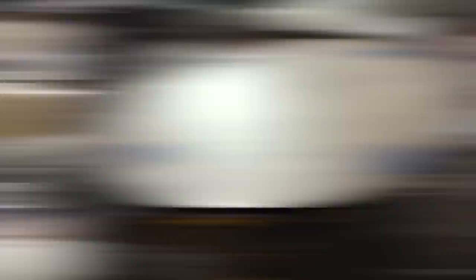For the toms, we're following that same medium-low tuning, except we pitched the resonant heads even lower and then added a lot of moon gels on the top to get that really punchy sound.